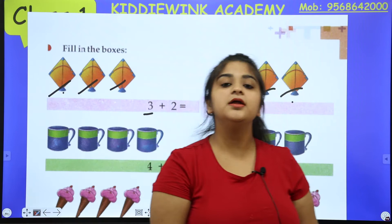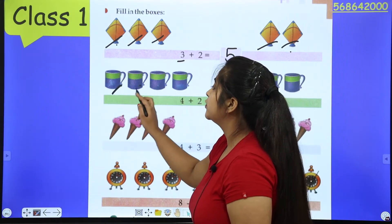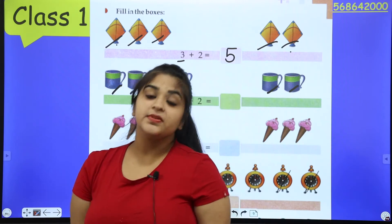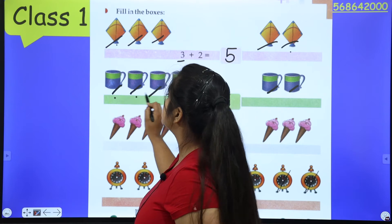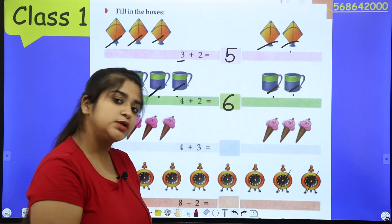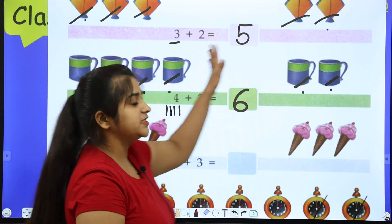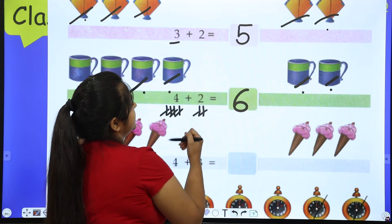We have to make the sum — write the numbers and then add them. The second example: how many cups? One, two, three, four — four cups. Right side: one, two. Write four plus two. Method one: four in my pocket, two in my hand, count on — five, six. Method two: count all directly — one, two, three, four, five, six. You can also draw lines: four lines and two lines, count all — six. Both methods give the same answer.